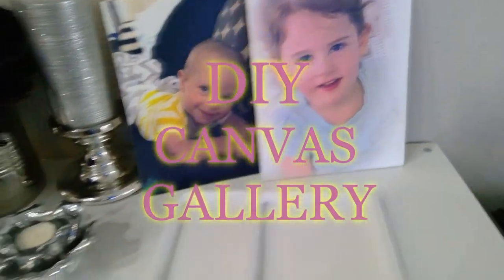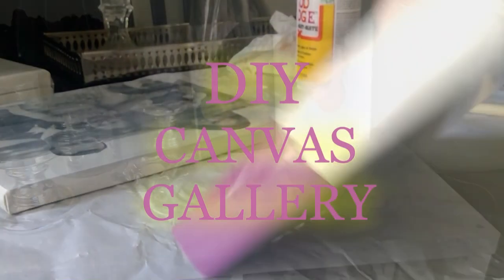Hey guys, and welcome back to my channel. For today, I'm just going to be showing you guys a simple DIY on how to make your own photo canvases.